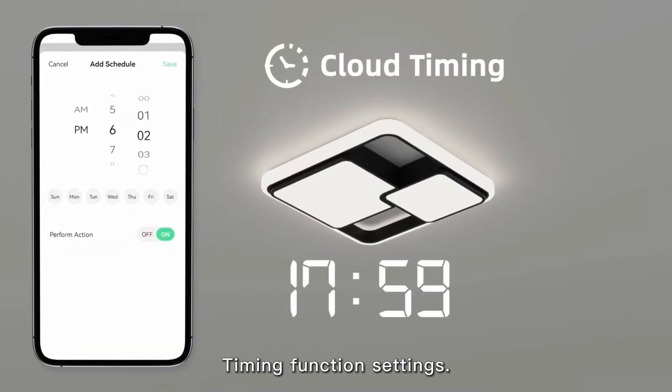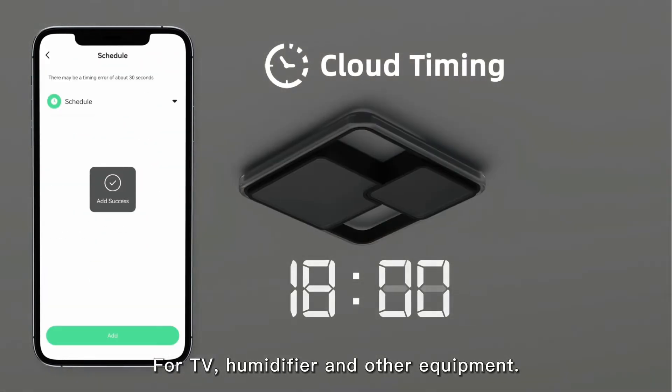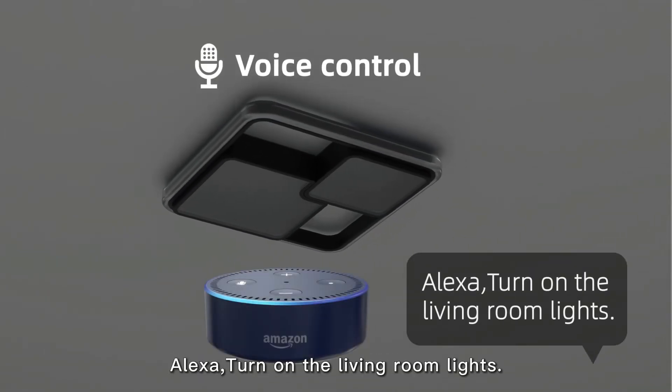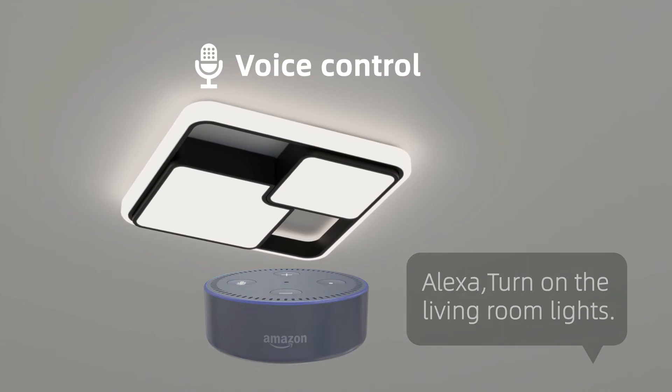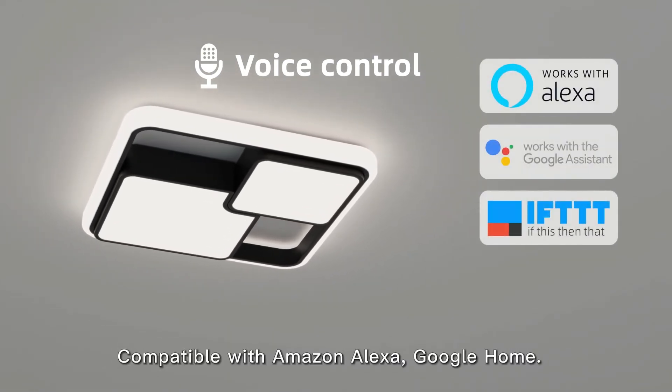Timing function settings. Alexa, turn on the living room light. Compatible with Amazon Alexa and Google Home.